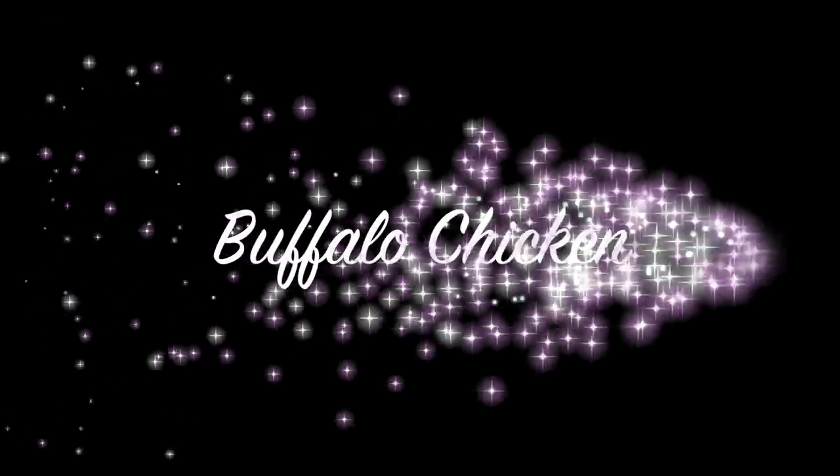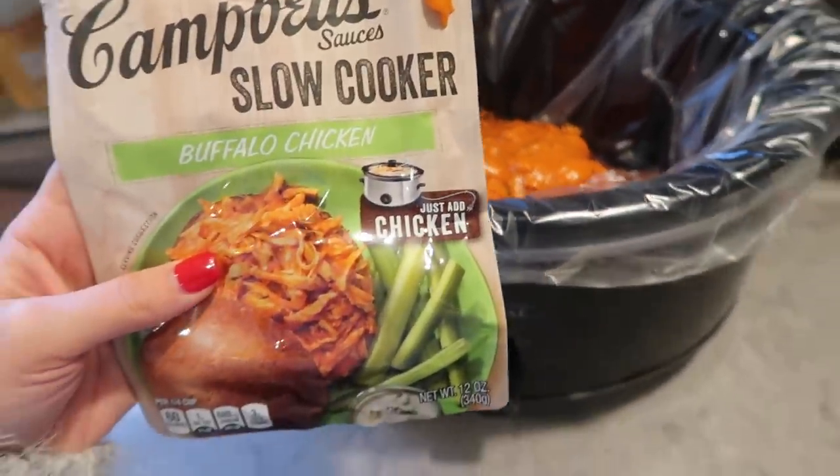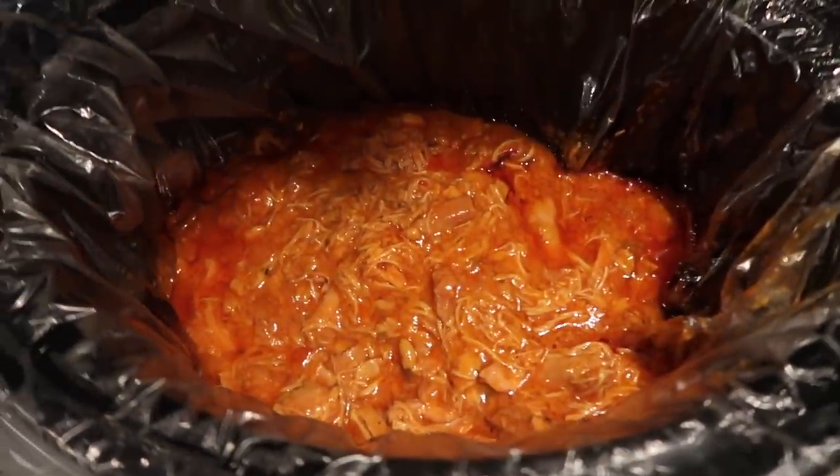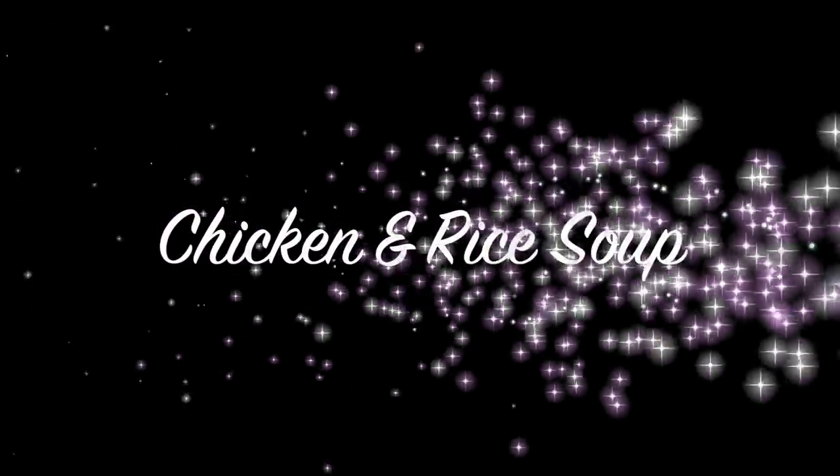This next recipe is literally just chicken and slow cooker buffalo chicken sauce, and it's delicious. We love having this over tortilla chips or with rice, and it's so easy — you can find that sauce at any grocery store.